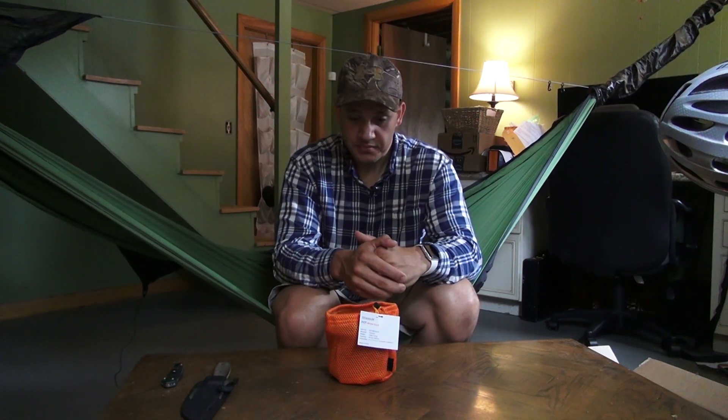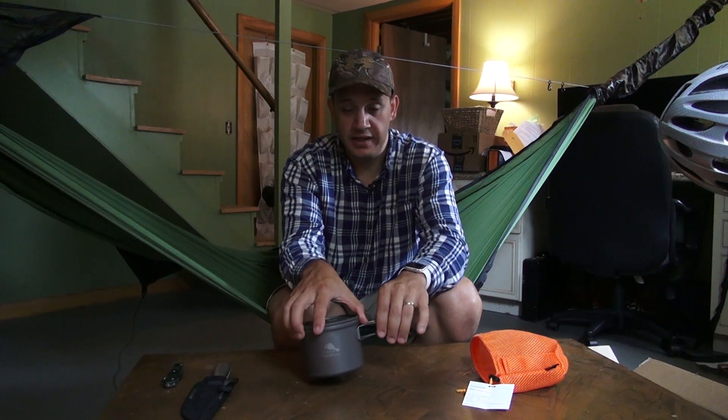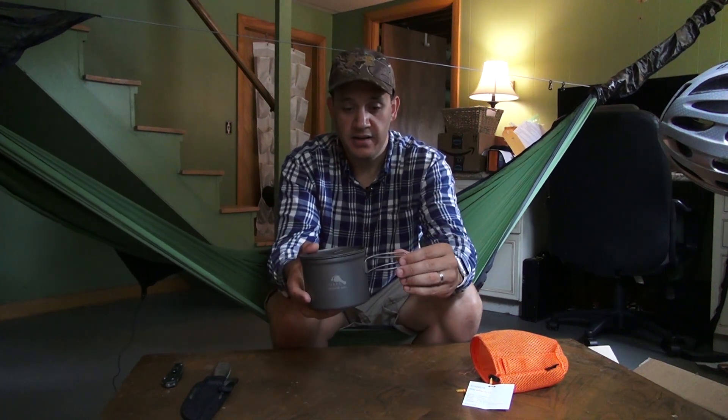I could add more fuel than what I need to just boil the two cups, but I don't really like the idea of doing that. I want to just be able to put all the water that I need into one pot, boil all the water for a meal and my coffee or tea or whatever I'm drinking all at once — that way I can conserve fuel and it's just a faster process. So I went with the 900 because I know it's going to nest the 550 with it and it's definitely going to carry everything I need for my cook kit.